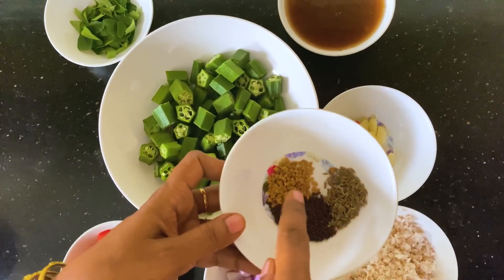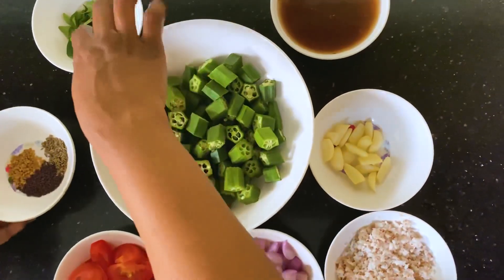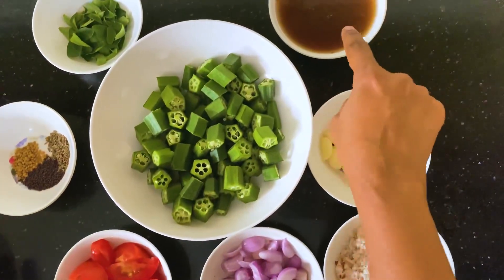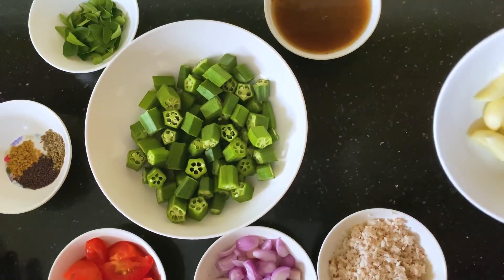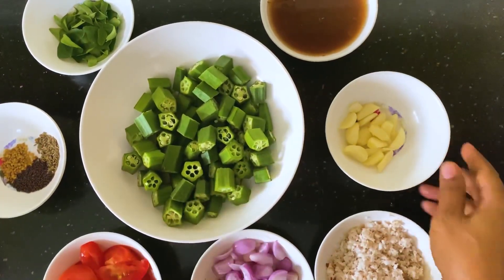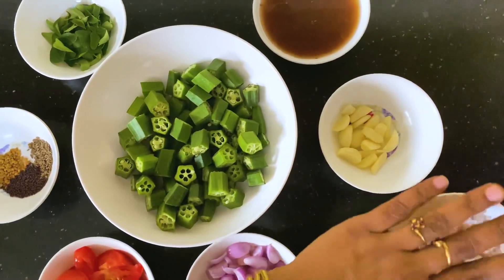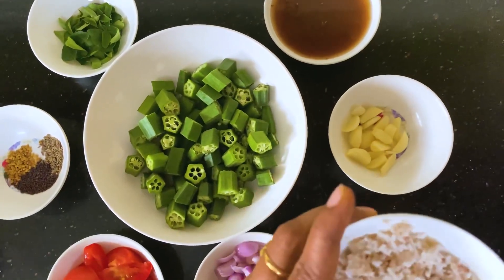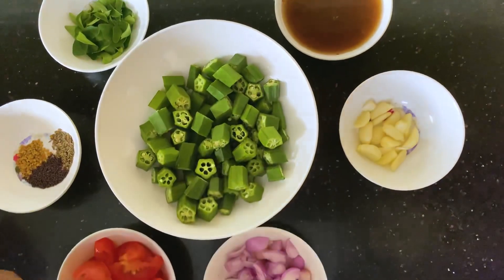1 teaspoon and half teaspoon. I will cut the vendakka. We add 3 tbsp into the pan. We paste the paste in the pan.